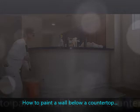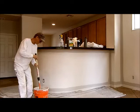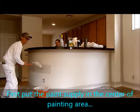I'm going to show you how to roll below a countertop. As you notice, it's already cut in, already trimmed it all in. What you do is you put the material on for the wall.